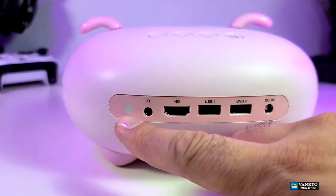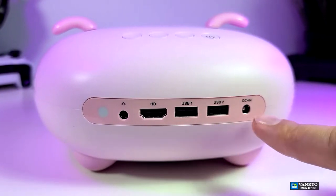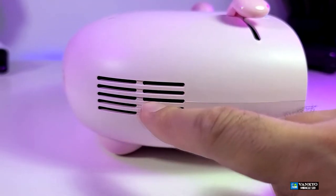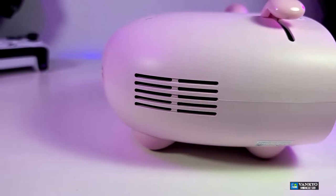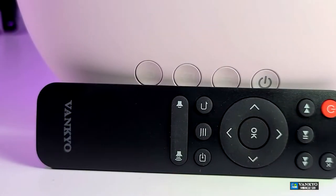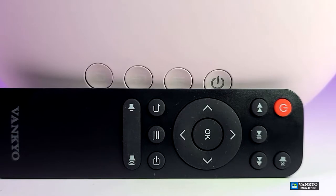Going to the back, you have the IR sensor, a headset jack, one HDMI connection, two USB connections, and the DC so you can power it up. On the other side, you can see the two legs. Here is the actual speaker where you can listen to the sound. On the top you have the power button, menu button, source button, and the return key. Don't forget you do have the remote — it is recommended to use your remote more than the buttons on top of your projector.